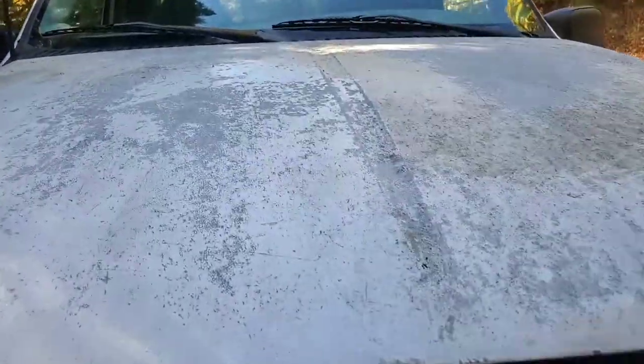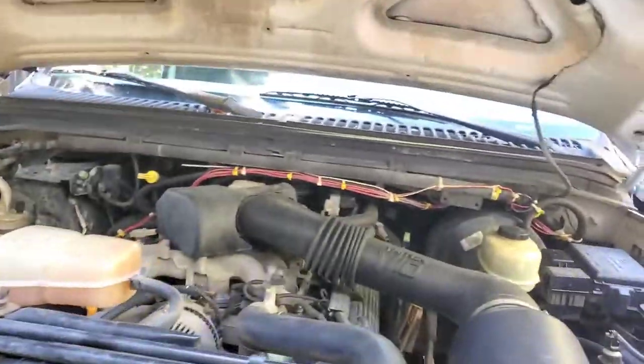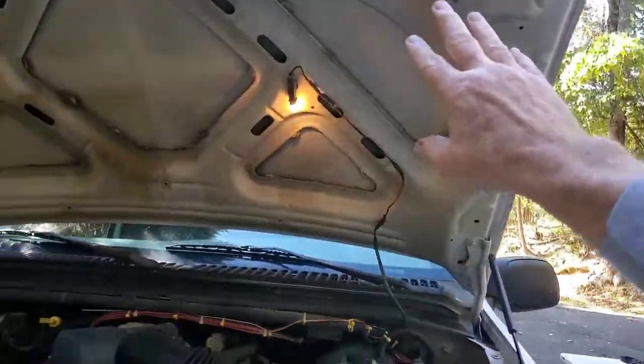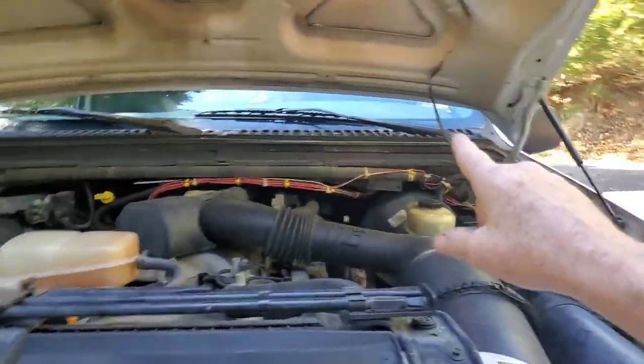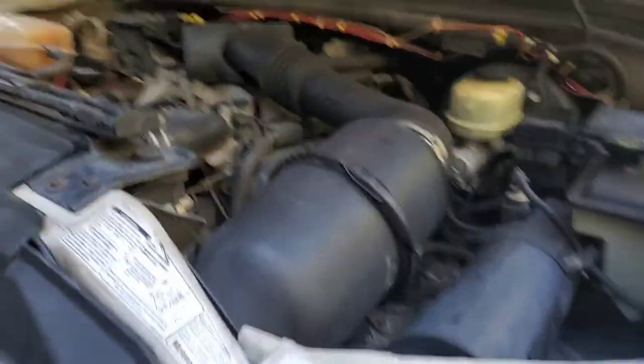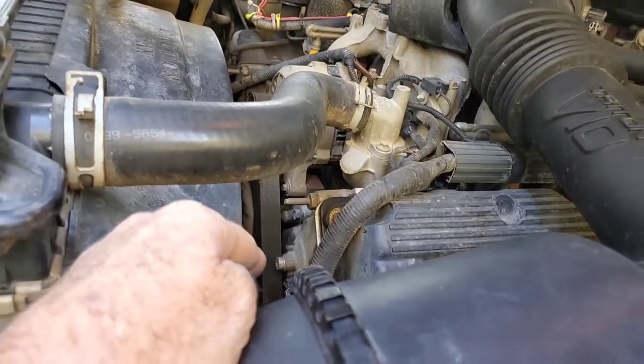It's my 99 Ford F250. It's got a bit of a rough paint job on the hood here. I'm going to go get a hood prop to hold this up because I don't really trust those guys when I'm going to be in here. Today we're going to do a replacement on that serpentine belt.